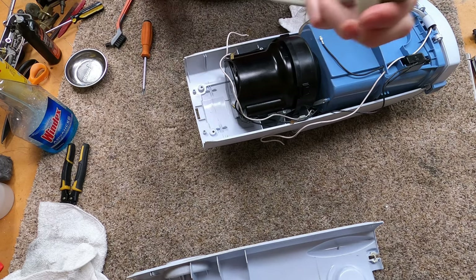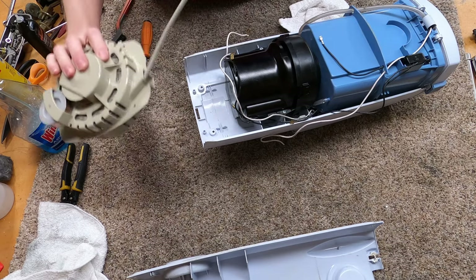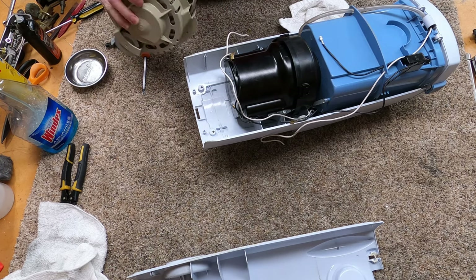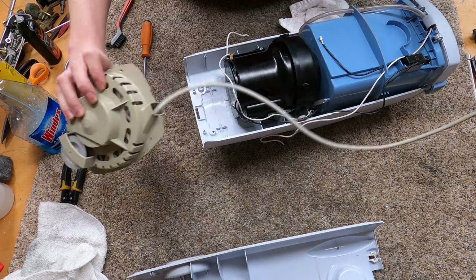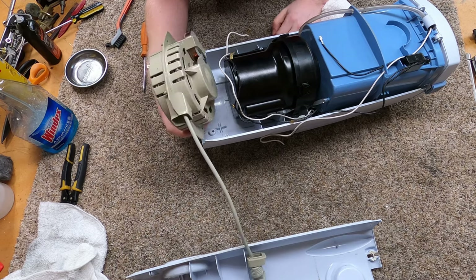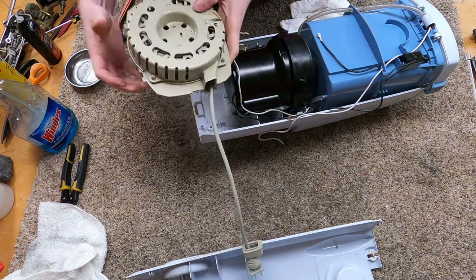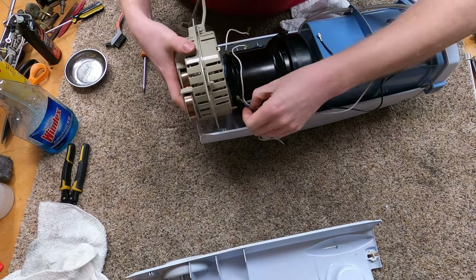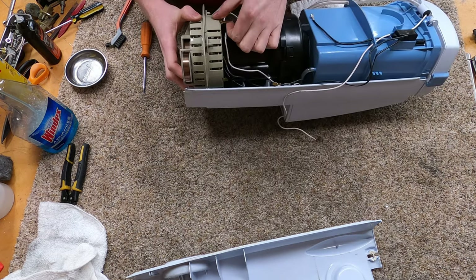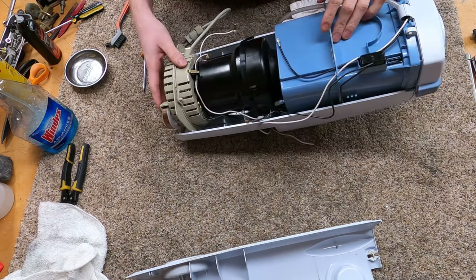Next we have the cord rewind — and I hate Electrolux cord rewinds, by the way. They don't have buttons. Anyway, the cord rewind goes in like this and it normally would nest in the motor, but this is a different version of that machine so it doesn't do that, which makes things a little bit weird.